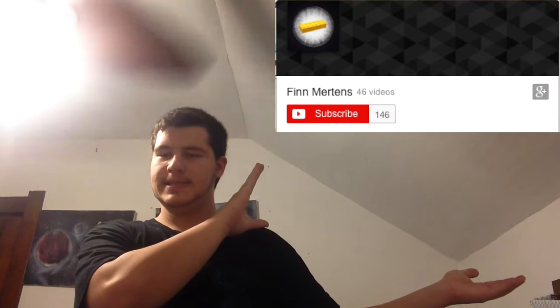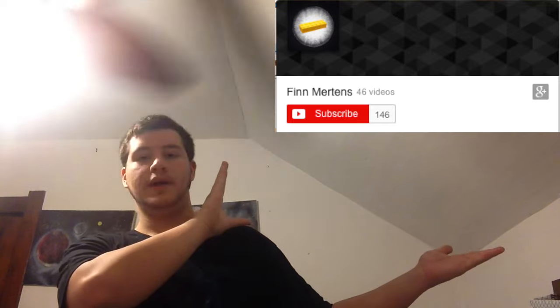Next goes to Finn Mertens — also asked for a shout-out, so there you go, right up there.